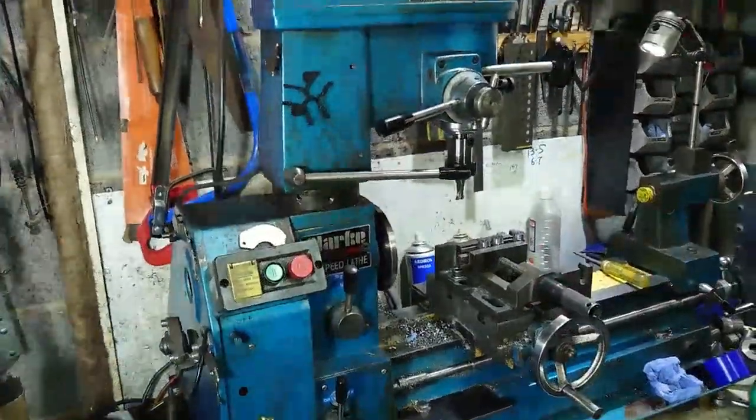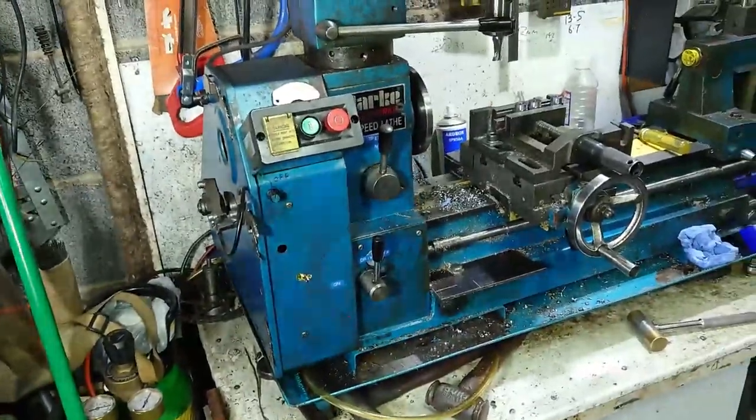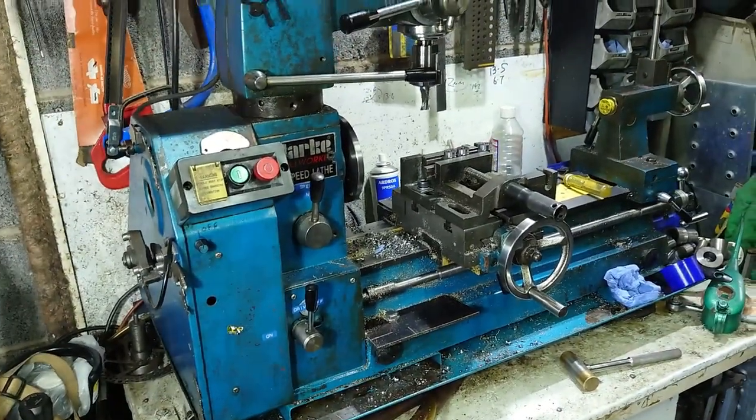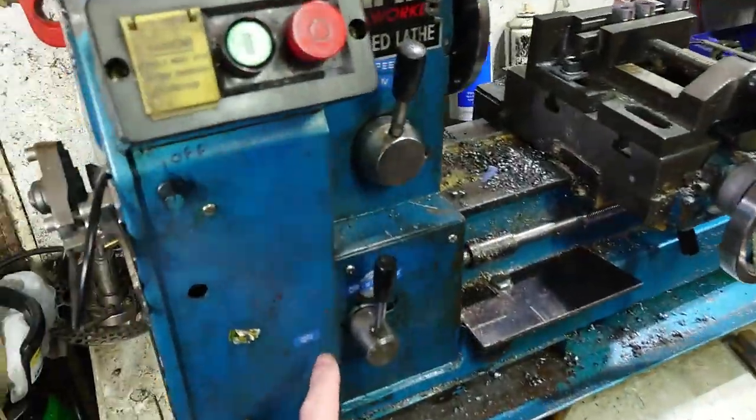Sorry about the flickering — it's my spotlights, I think. I'm trying out some new LEDs but they're flickering. Anyway, enough of my waffle. Two clutches: you've got one down here.